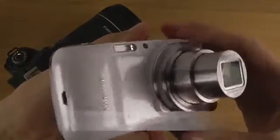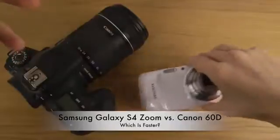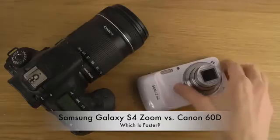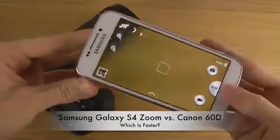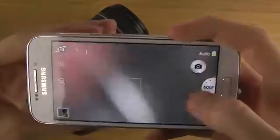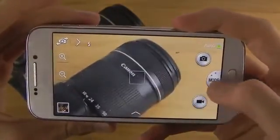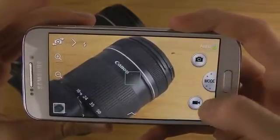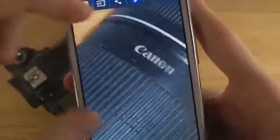So this is how it looks with 10x optical zoom. We have a dual-core processor and a bunch of different things inside this phone from Samsung, but will it beat the Canon 60D in terms of speed? That's a very good question.